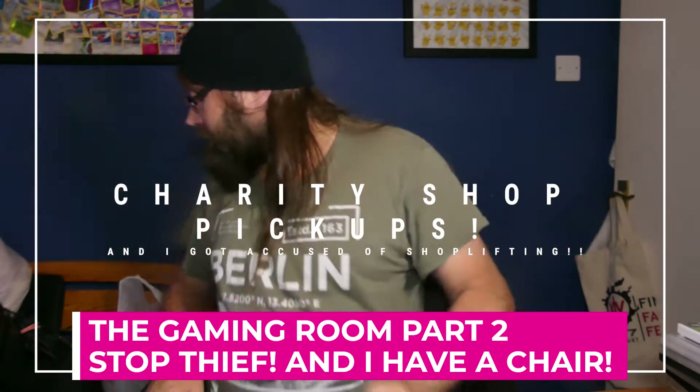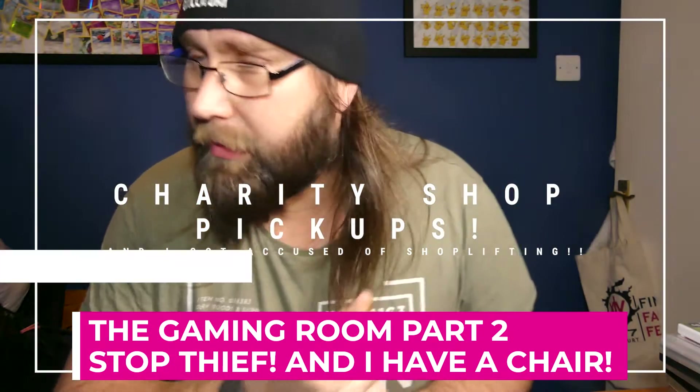Hi folks, Anders here. Another video, another day. Did a quick charity shop run today and I've got some nice bits. Yesterday I picked up two monitors which I posted a video of, which were really really good. I was looking on Spock again and somebody was selling a Razer Chroma mouse mat — I wanted a new mouse mat for the gaming room I'm building up.